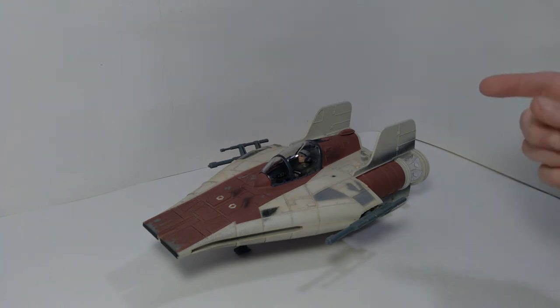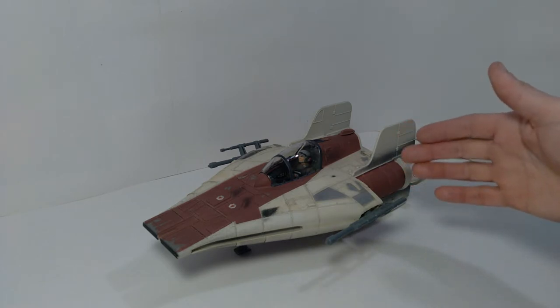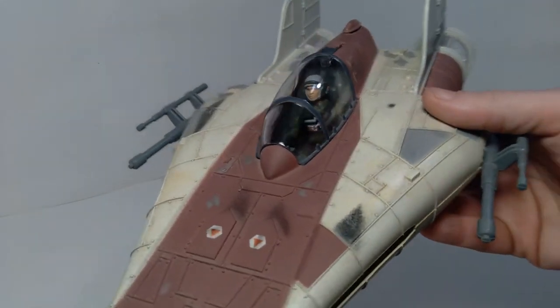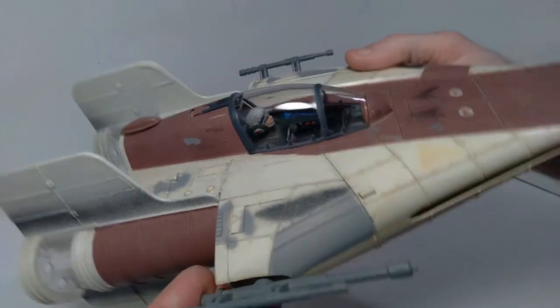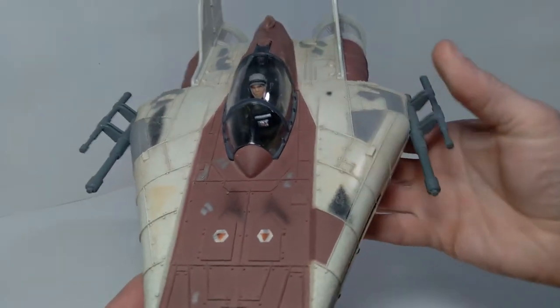Hello everyone, welcome back to the channel. Today we're taking a look at another action figure vehicle from the Power of the Force action figure line from the 1990s. And this is the A-Wing Fighter. This particular one was used by the Rebel Alliance in Return of the Jedi — it's the only movie from the original trilogy where this vehicle appears, and it's in that final battle against the second Death Star where you get to see this thing in action.